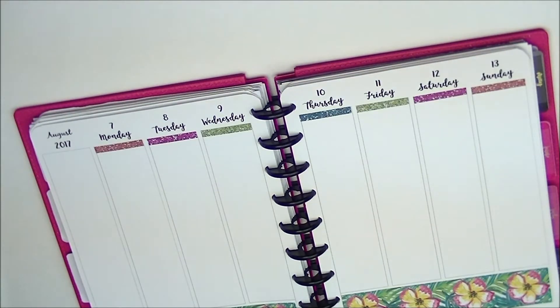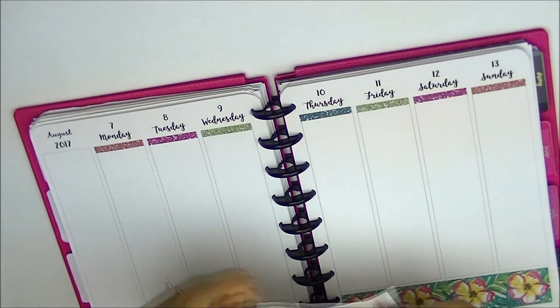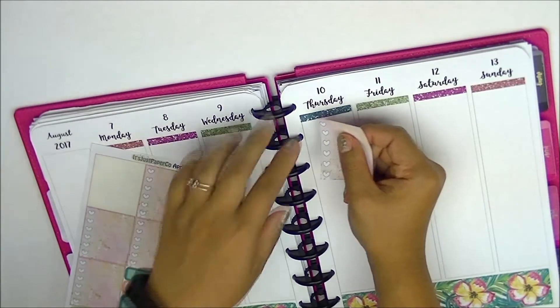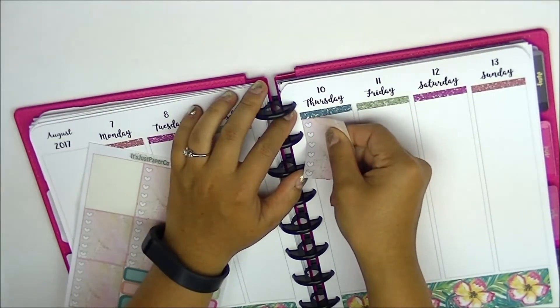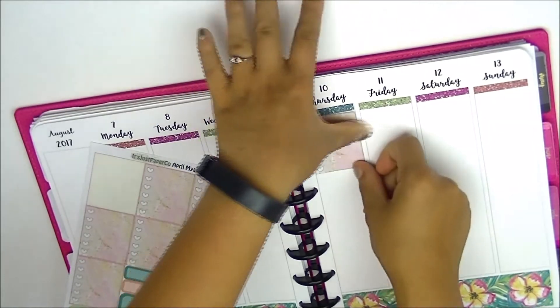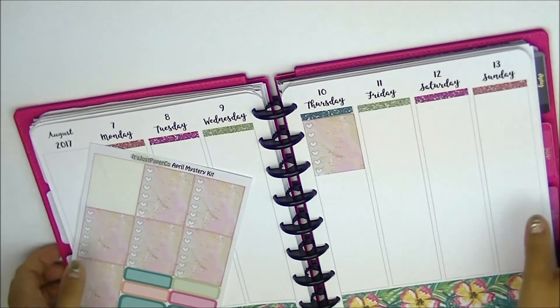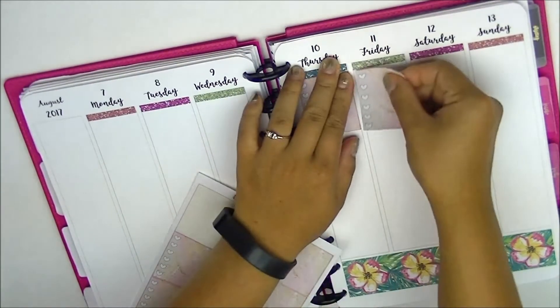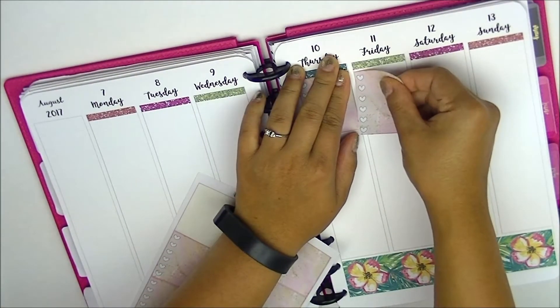So this week that I'm planning for — the week of the 7th to the 13th — I'm actually on vacation. I have two weeks of vacation starting this week. This is the first week; the week I'm planning for. And then the following week as well. And this week I'm actually not going anywhere — we are not going until the second week of my holidays.